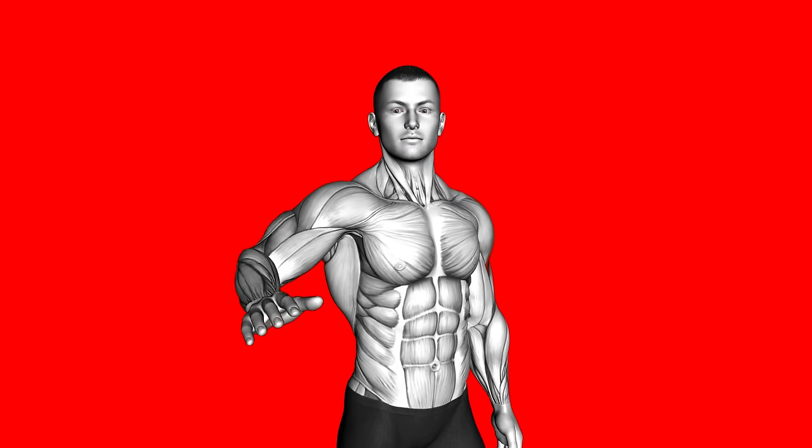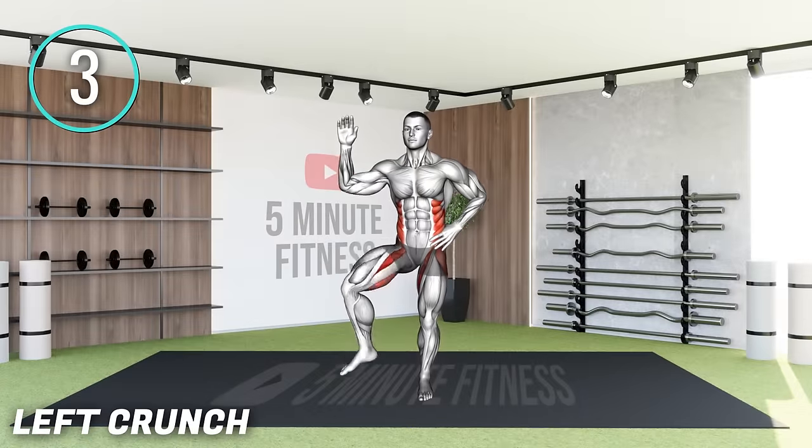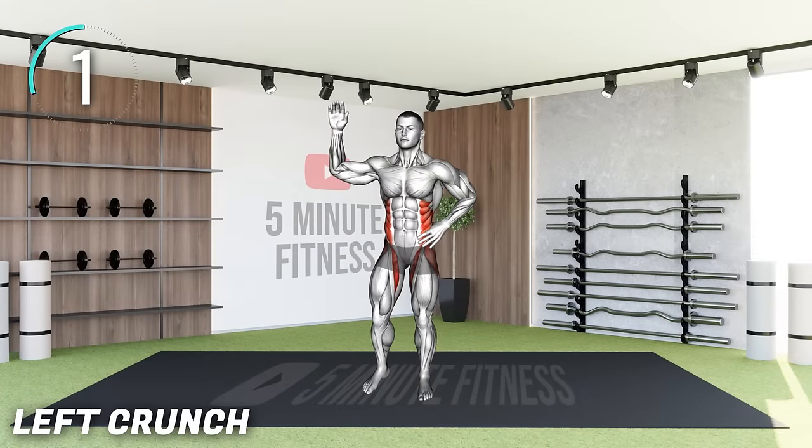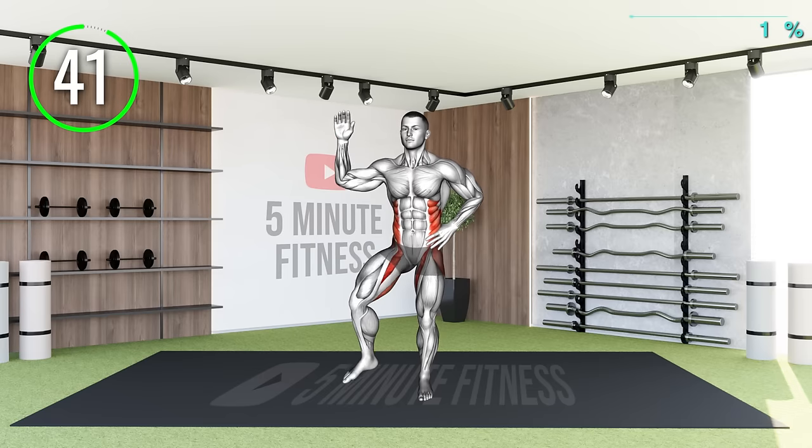Can you survive this five minutes? First Exercise. Stand shoulder-width apart at a comfortable stance with your hands behind your head.